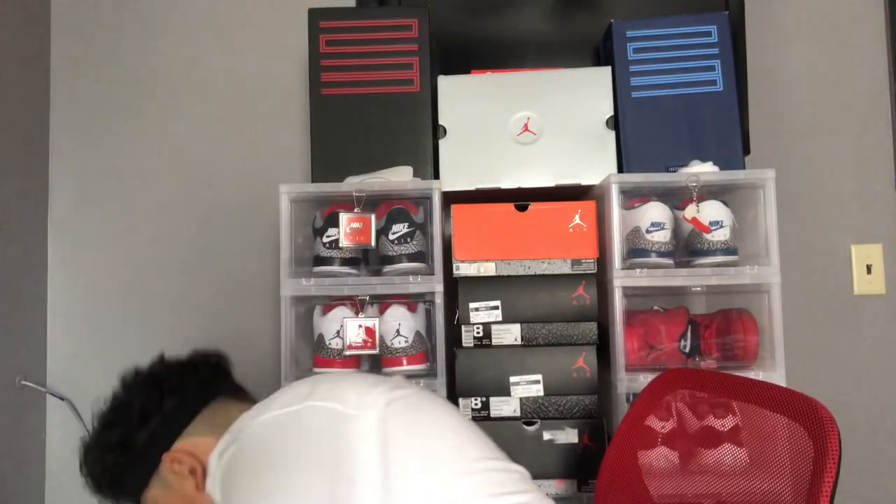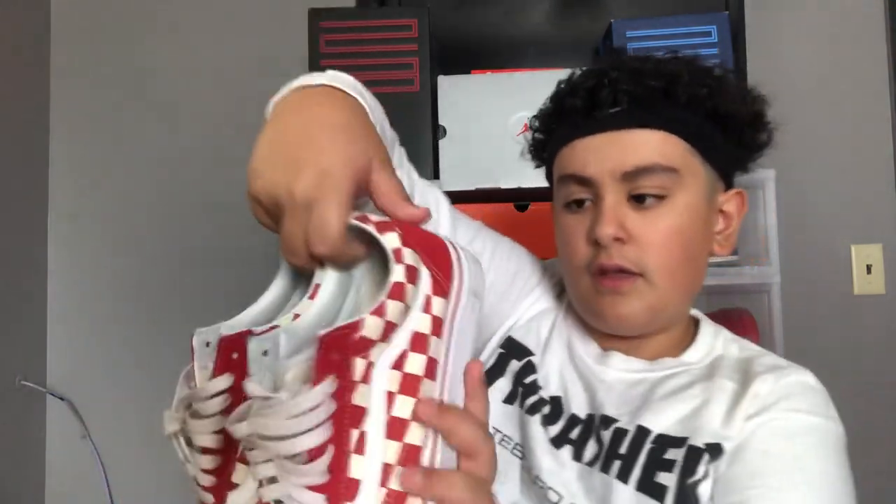I'm back with another video. Today I'm gonna be doing how to clean Vans. As you can see, they're kind of dirty — none of my shoes are like that because these are like my dailies and I wear these almost every day.